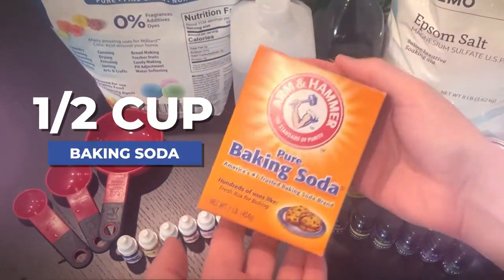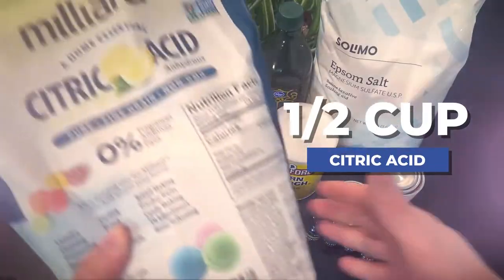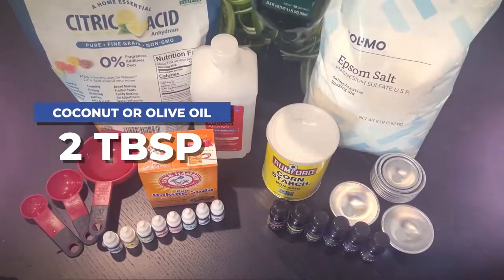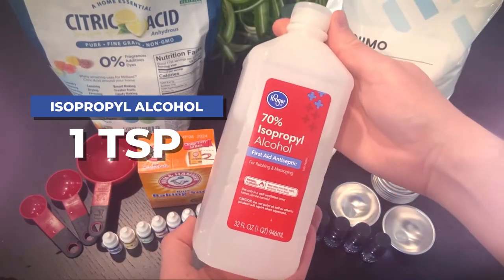For the base, you'll need one-half cup of baking soda, one-half cup Epsom salt, one-half cup cornstarch, half a cup of citric acid, two tablespoons of coconut or olive oil, and one teaspoon of isopropyl alcohol.